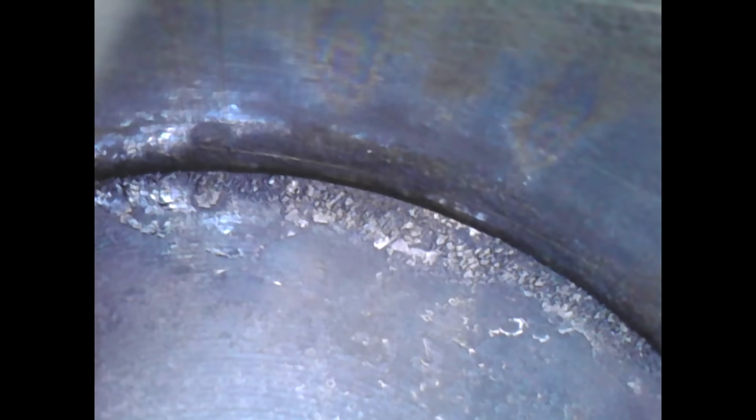Let's start with Cylinder 4. Looking at the before and after — again, that black carbon is cleaned up. But I want to take a closer look at the edge of the cylinder, where there's a lot of carbon buildup on most of these cylinders. You can see that carbon buildup is still there. It might have gotten cleaned off a little bit, but nothing significant. So let's go take a look at Cylinder 5.